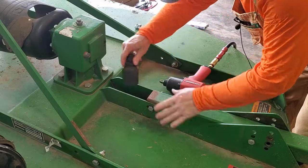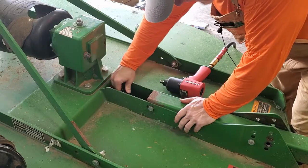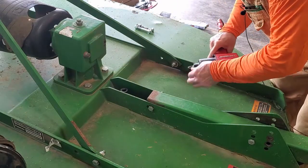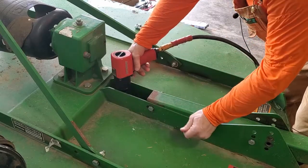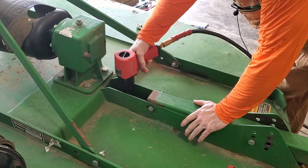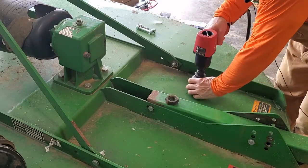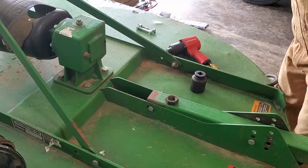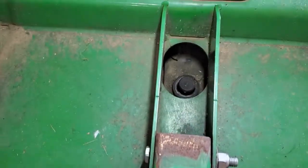Actually, what I'm going to do is get the socket on first. Okay, got it on there. And then let's get the impact driver on — let's see how it goes. Watch your ears. So that came off pretty easy. Here's the nut. And now you can see down in there — I put the light — there is a lock washer in there.